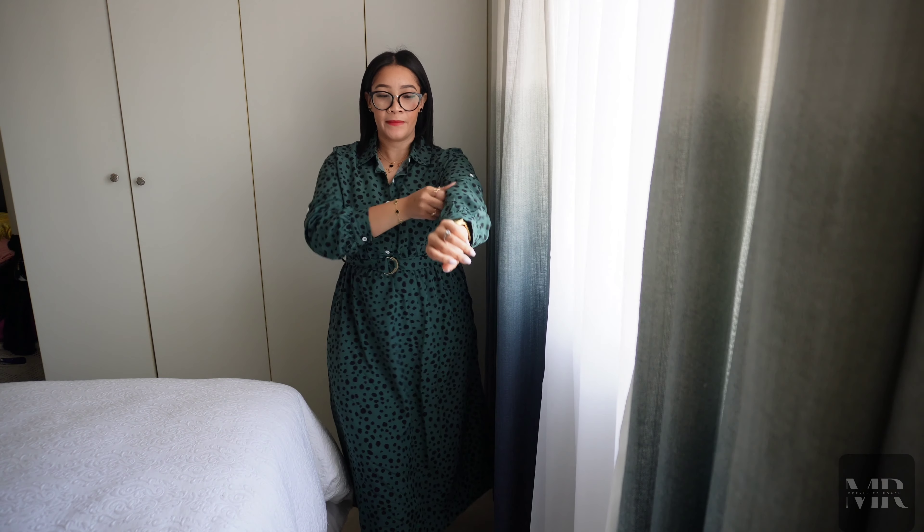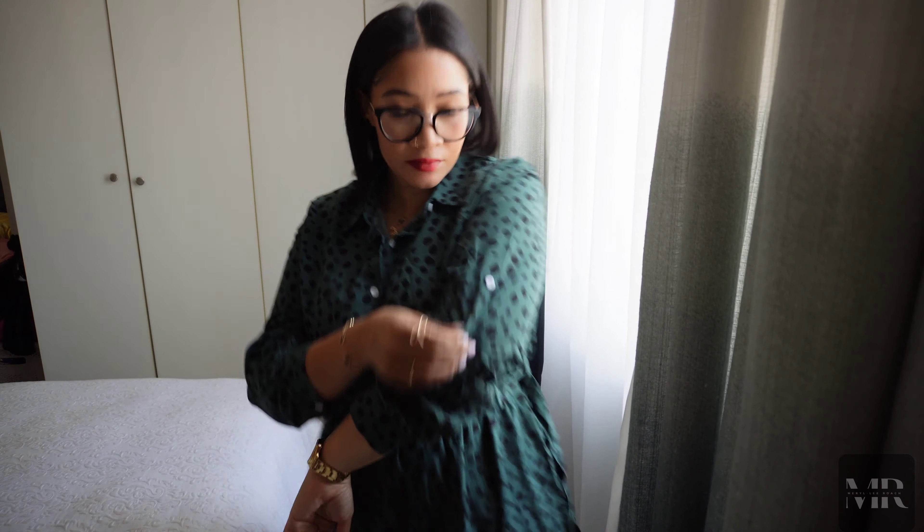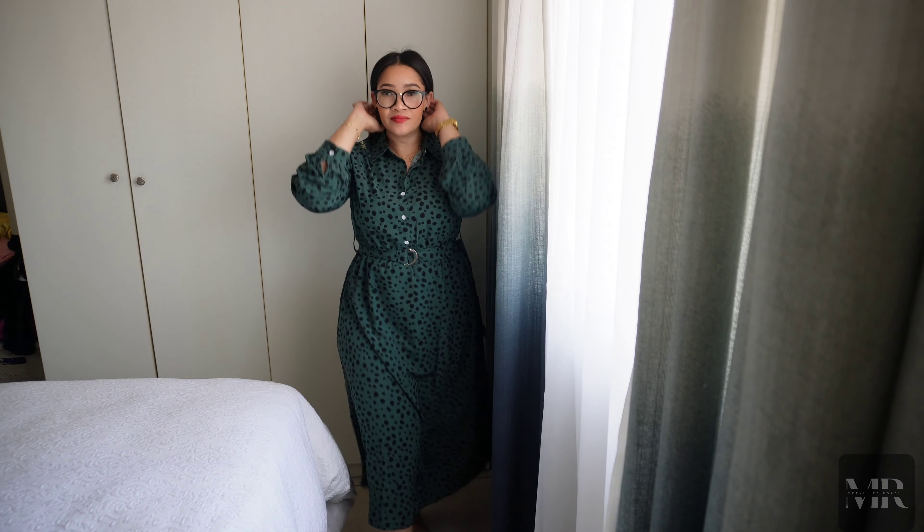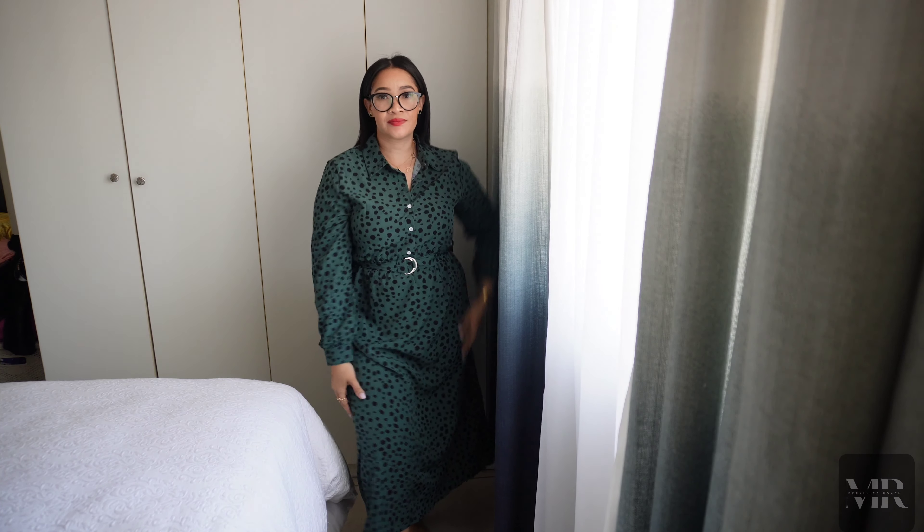On to the next one. I definitely loved this one for church as well. This is more of a dress you can wear to church and then to work as well. It does button up. The material is nice and thin so it is definitely a spring summer dress, and this is just so corporate but can also be very churchy as well.